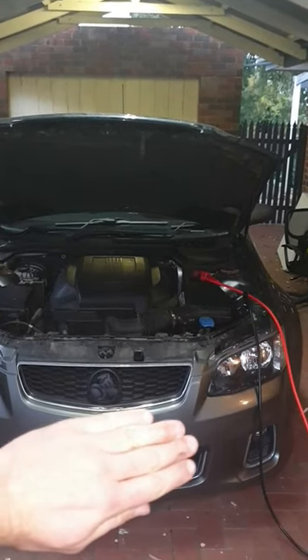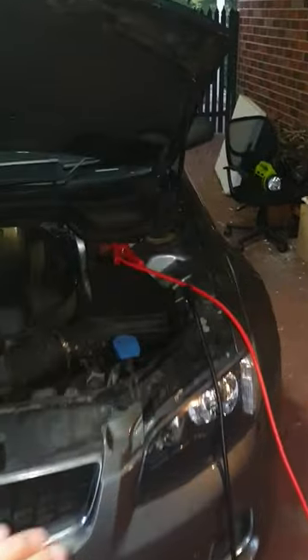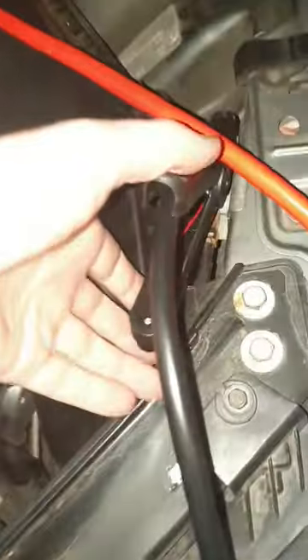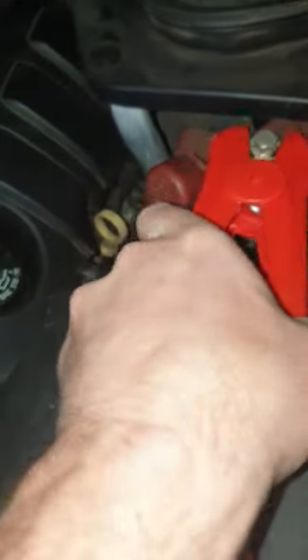This is a how-to jumpstart your VE or VF Holden, and this is an SV6. First, the black clip is on this pin here — that's your negative — and then your positive is just on that red bit.